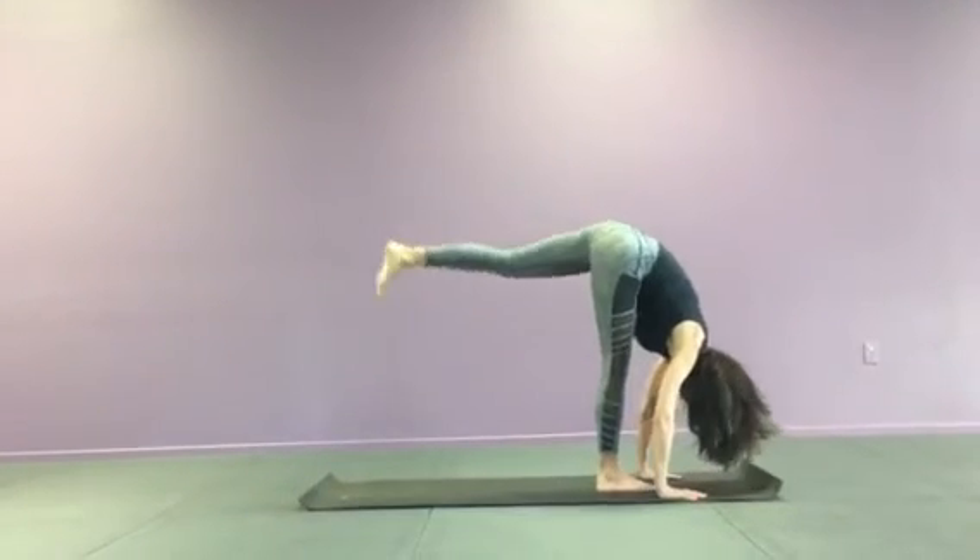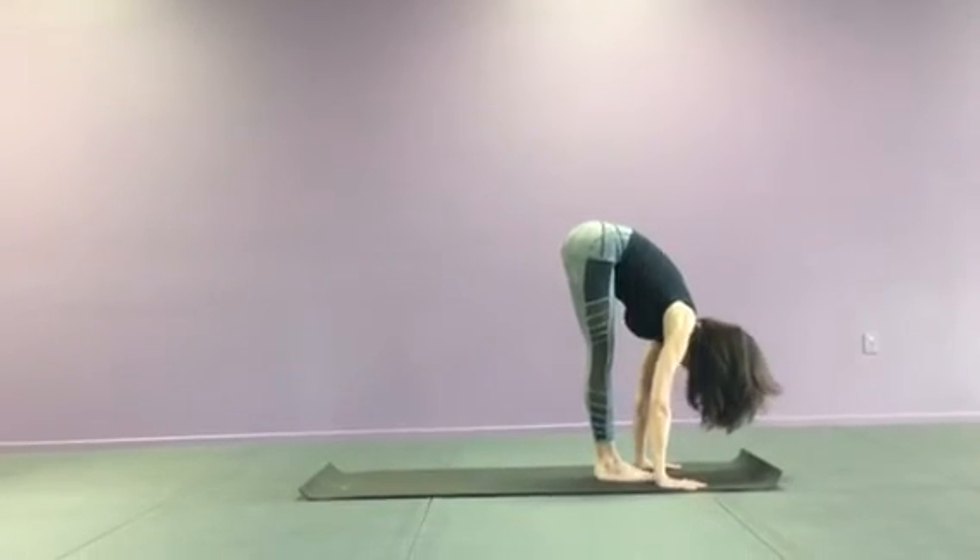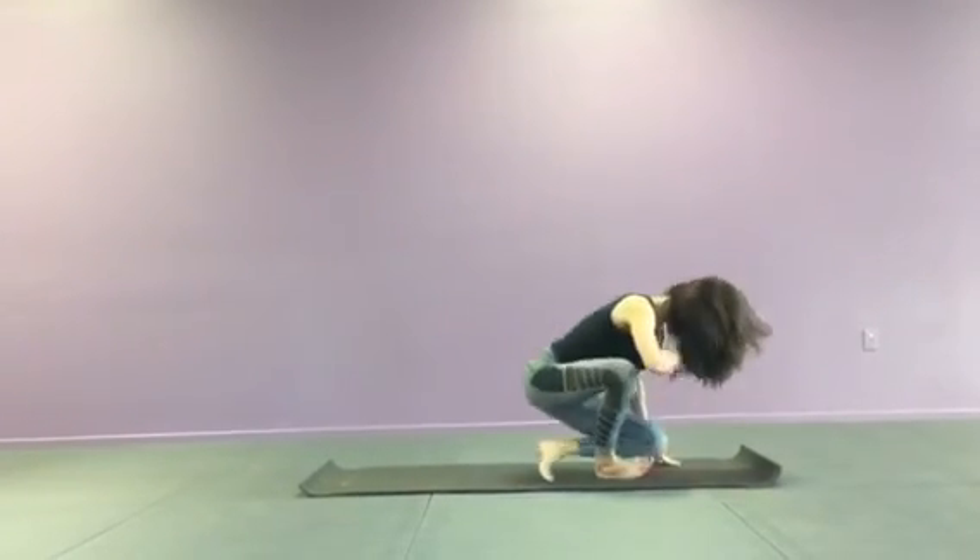And then you would go ahead and either step back into Downward Facing Dog or bring the feet together. And then you would repeat it on that opposite side.